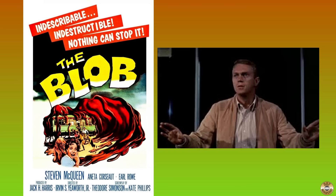Steve McQueen discovered the blob's vulnerability to cold. I've discovered that the mange can be defeated with heat.